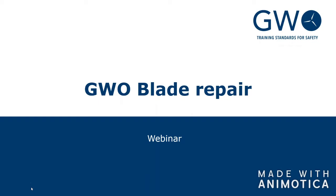Welcome to the GWO Blade Repair webinar. We're going to spend anywhere from 30 to 60 minutes together. For the session to run smoothly, all questions you may have along the way, please put those into chat. At the end of the presentation, I'll open up the chat and address the questions that have been brought forward, because a lot of people speaking at the same time can be an issue with the online session.